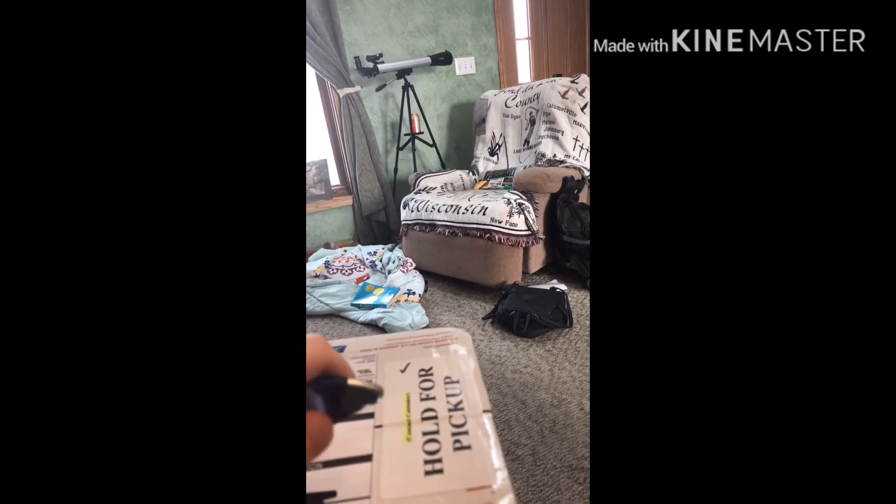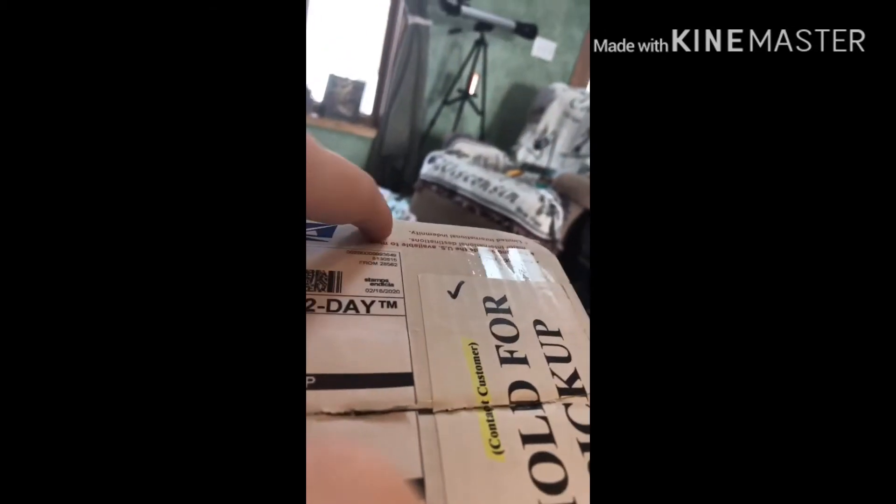That was awful. Excuse the horrible quality — I'm working alone and I don't have any help, so I'm doing this largely on my own.